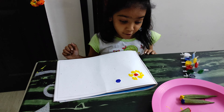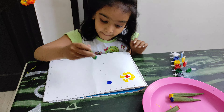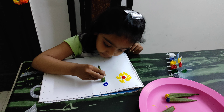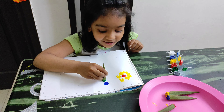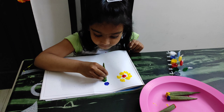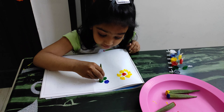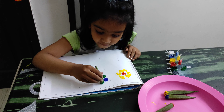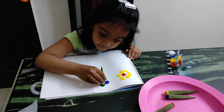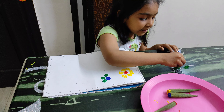Now put it in the green and press it hard. See, the color is green. We need a little bit more.